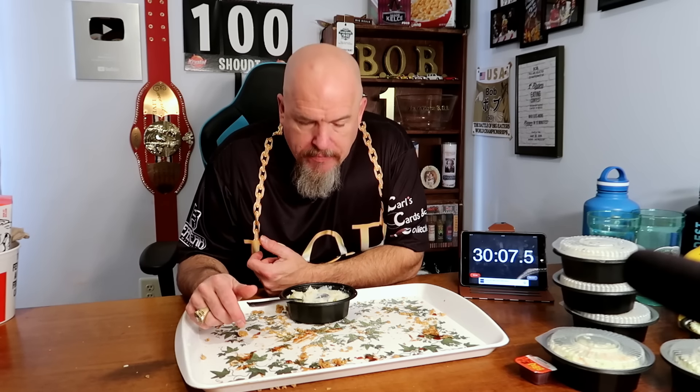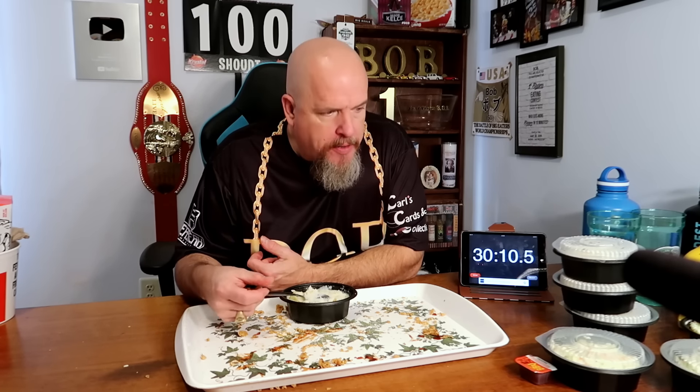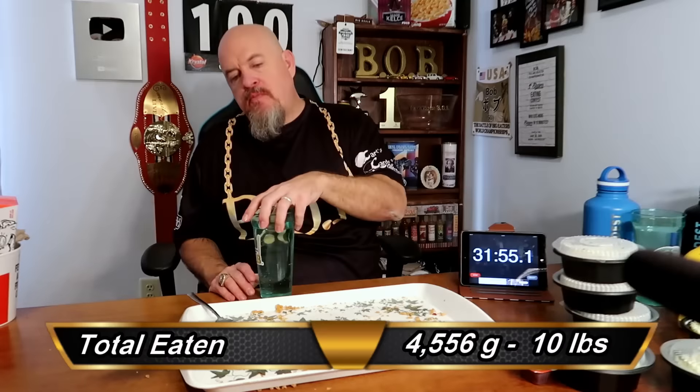Half hour in, guys. I got the hard stuff out of the way. I don't know what I was thinking. All right, sticking with it. Three mashed potatoes left, three coleslaw. I don't know how many biscuits — too many biscuits. That chicken is not sitting right in my stomach.